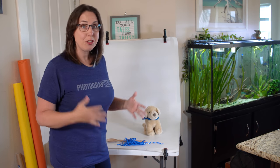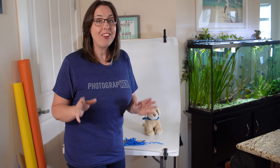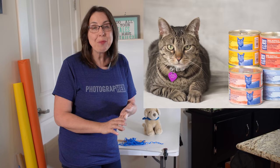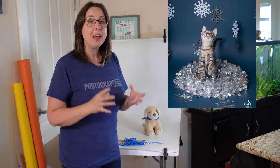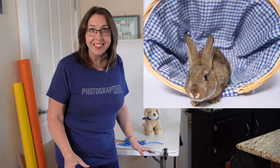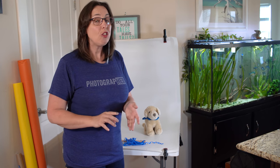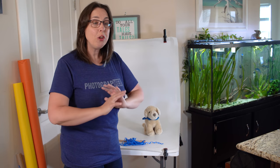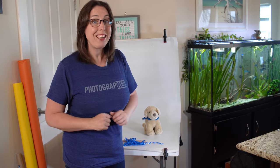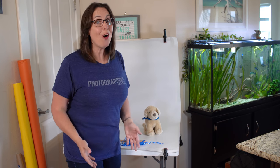I have used this exact studio setup for over five years every week at the shelters and it has held up all that time. I have photographed cats every week, puppies, other small animals, product photography, items for auction — all kinds of things on this little portable studio set. Part of the beauty is not only the portability and low cost, it's also completely washable, so it's hygienic, and you have just an endless supply of ideas for background materials. If this sounds like a perfect studio setup for you, stay tuned for all the details.